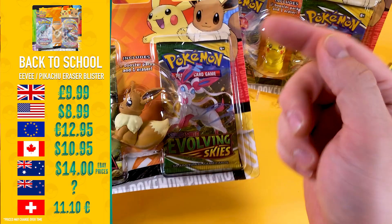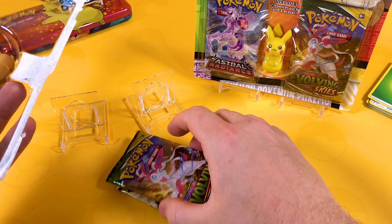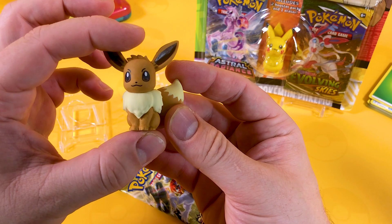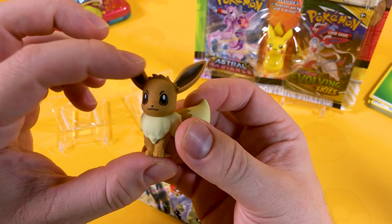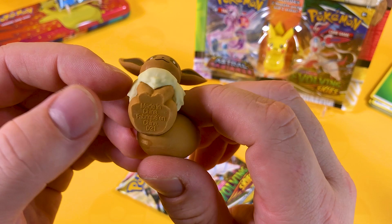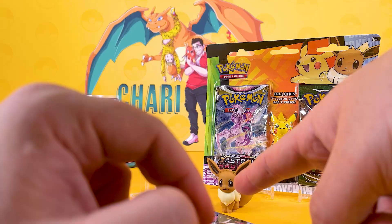The price for these I'll leave on the screen. I do apologize if I haven't got your country - not everything is easy to find nowadays. In the UK we call them rubbers, in America erasers - tomatoes, tomatoes, trousers, pants - we could go on forever. As you can see, Astral Radiance and Evolving Skies - two amazing sets. When I saw the promo art I originally thought it was Chilling Reign and Fusion Strike, so I'm very happy. That Eevee has a bit of weight to it - very heavy, very good quality. The quality of this is absolutely astronomical.